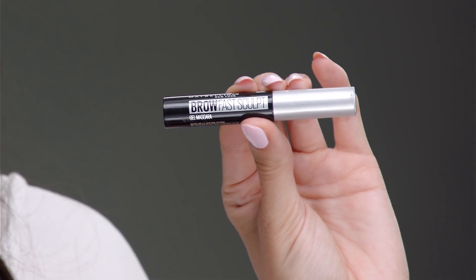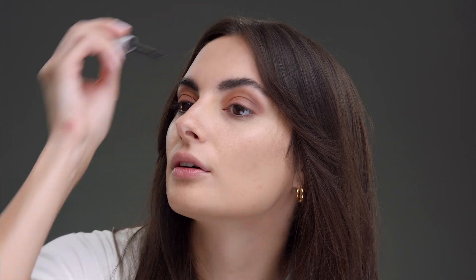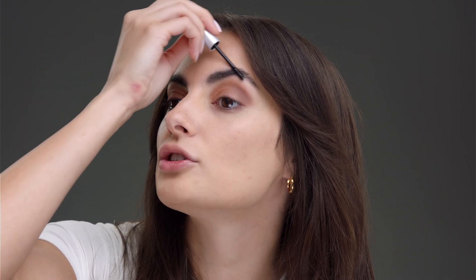The next step is my eyebrows. This is the Brow Fast Sculpt, and I just push my eyebrows up. I have no method to this other than up and over. It changes the whole look. Honestly, sometimes I even put this in my hair if I have flyaways, and that's a tip.